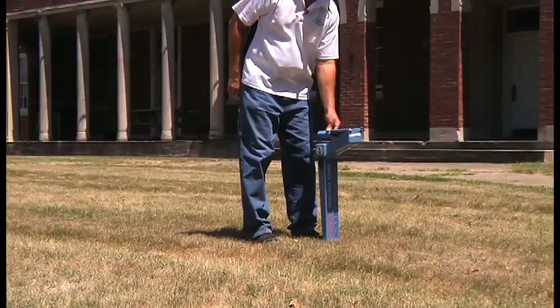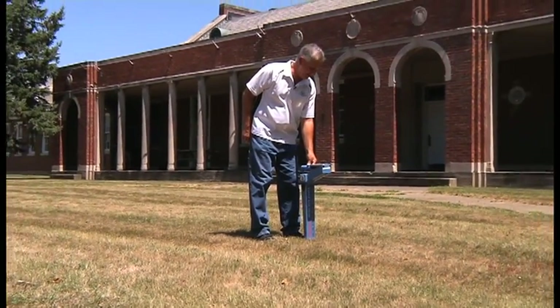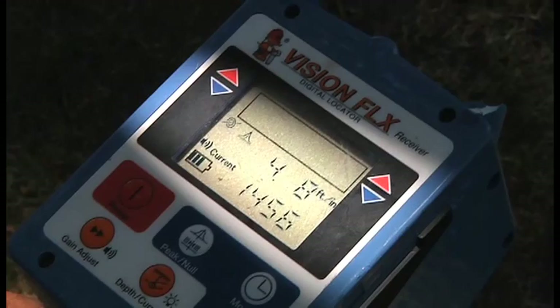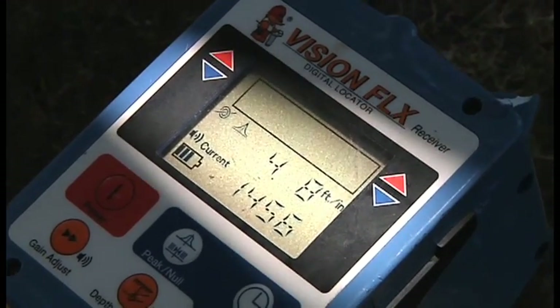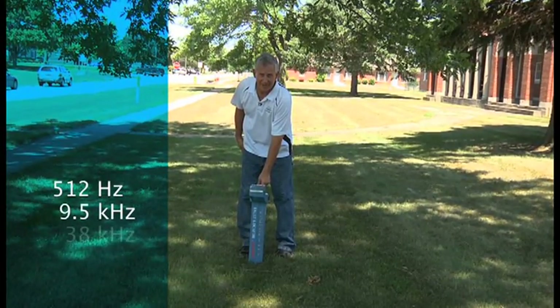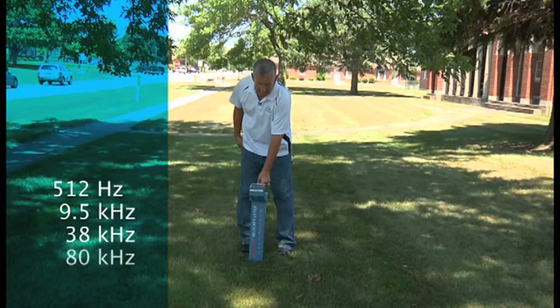It's very dry out here. We haven't had much rain hours south of Chicago at all this summer, so we were experiencing unique conditions from what we normally have. We had six different locations along each wire, both the copper and the TraceSafe, and took signal strength readings in the same exact locations over both wires and recorded those signal strengths. We also grabbed the depth for both the 12-gauge and the parallel running TraceSafe. The four frequencies that we ran in this comparison test were 512 Hz, 9.5 kHz, 38 kHz, and 80 kHz.